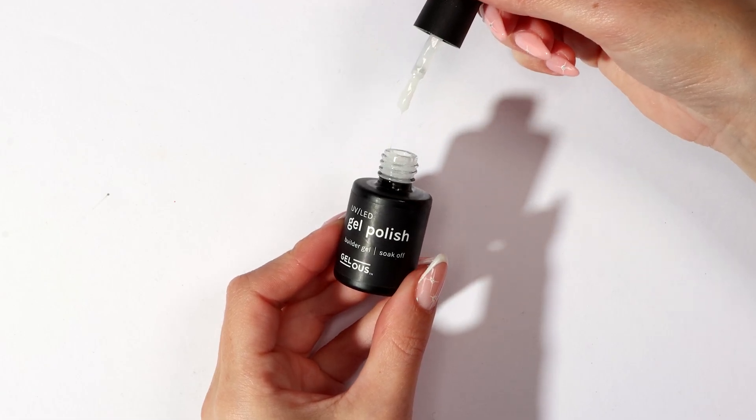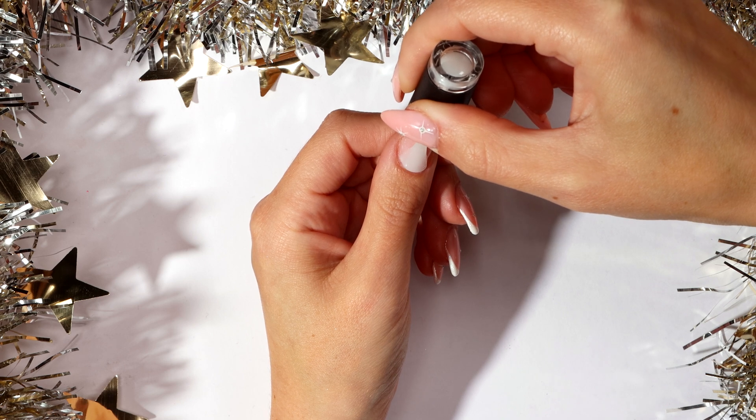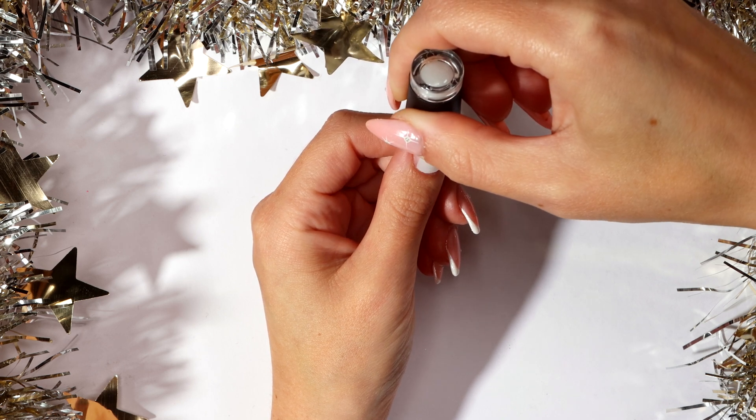Apply a thin coat of white builder gel and cap the free edge. This is called a slip layer — you don't want to cure this step.